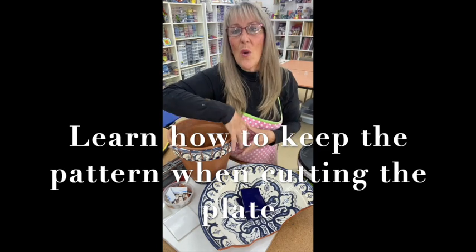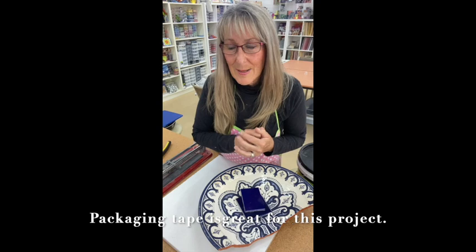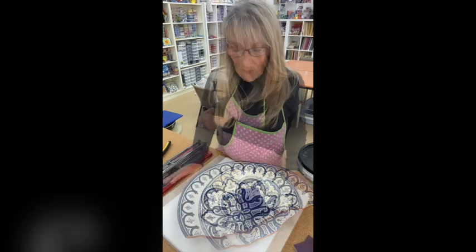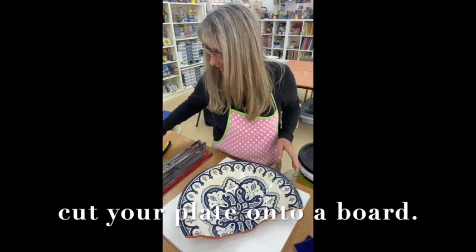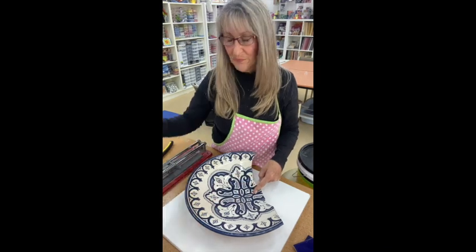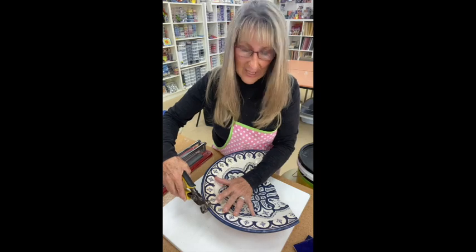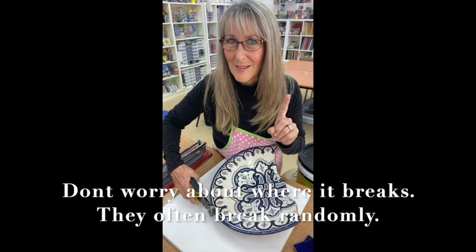I also have some tape and I'll show you how I'm going to use it — these are the little tricks of the trade. I've got the plate on a board, and there's a reason for that. When I'm going to cut this plate I'm going to nip the edge and it's going to shatter somewhere — I'm not too sure where — so I'm going to keep it on here rather than holding it in my hand, and just let it do what it needs to do.